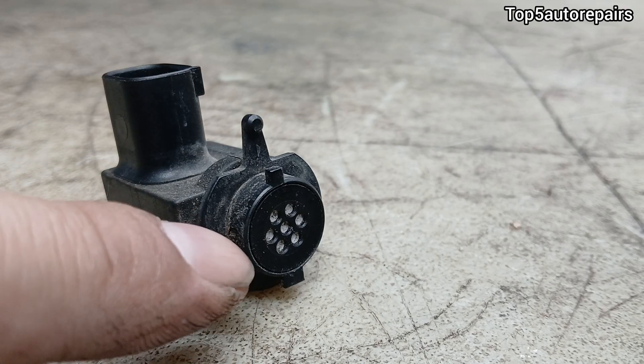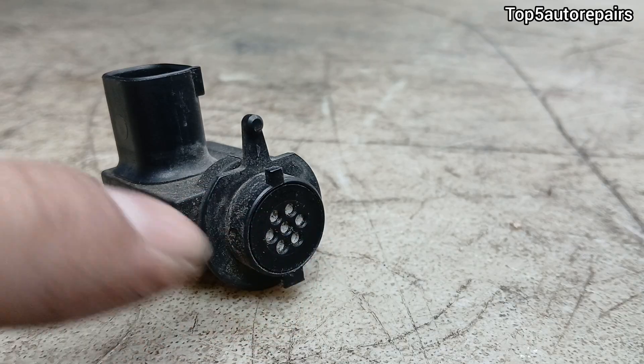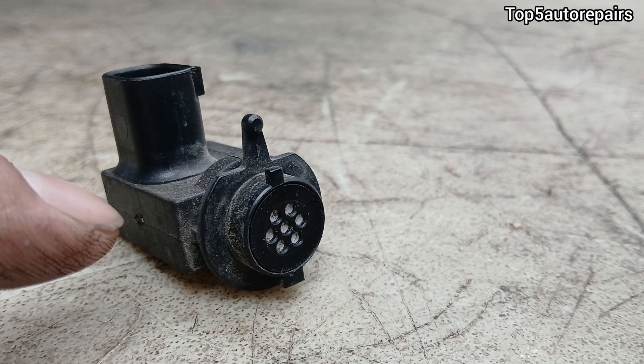Here is a close-up view of the AUC sensor — this part right here detects outdoor air. Now, how do you know when the AUC sensor is bad?